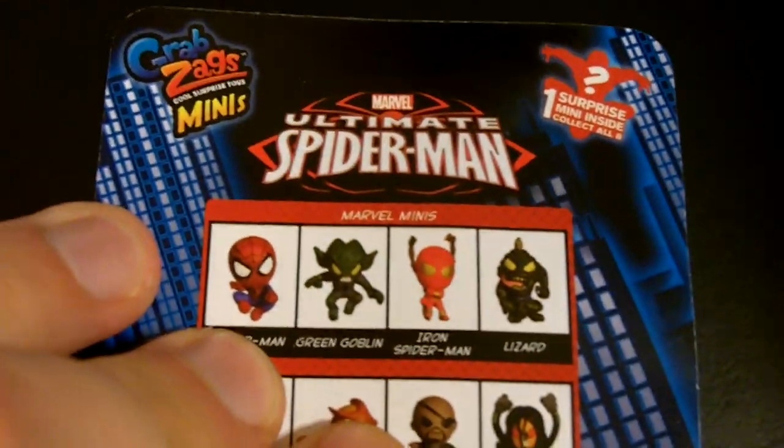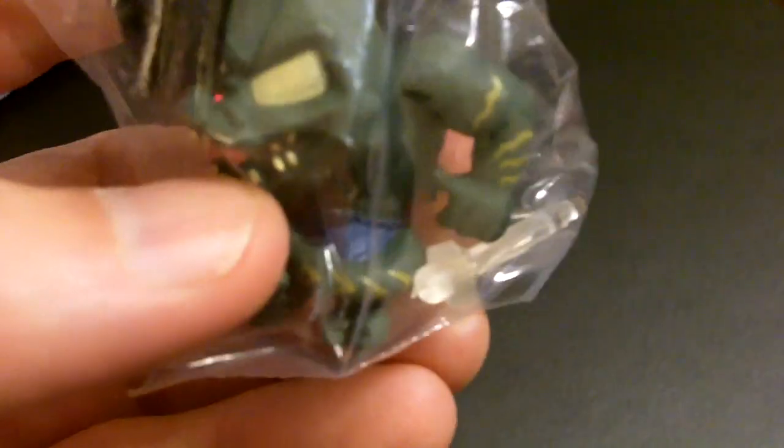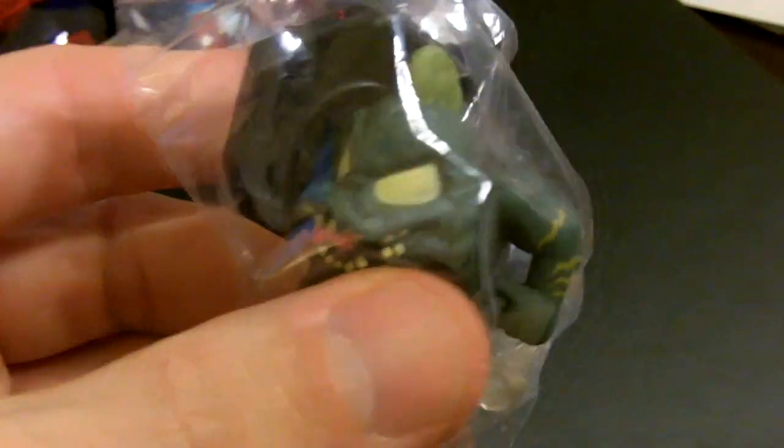Now we're going to move over to another product by Grab Zags called Ultimate Spider-Man Grab Zag Minis. We did crack open three packages before this video and we want to show you what we have. We've got Nick Fury, we also have the Green Goblin, which you can see here with his stand. They also give you this little translucent stick that holds the character up on his stand. And then we also got the one that Reagan is really excited about, which is Lizard.